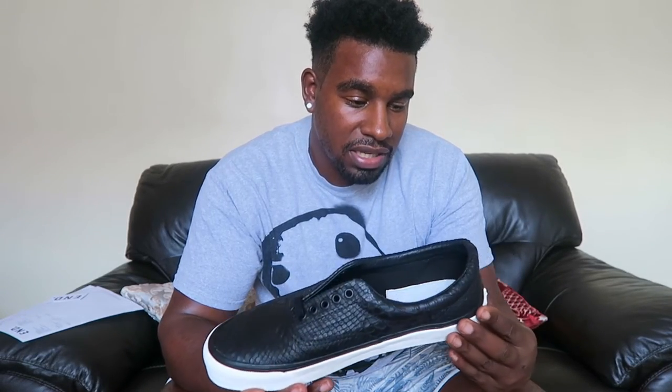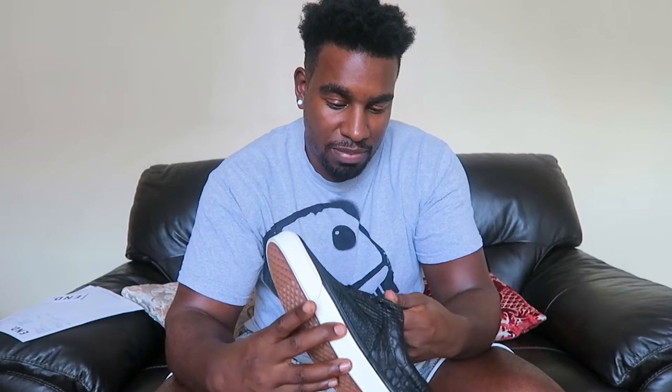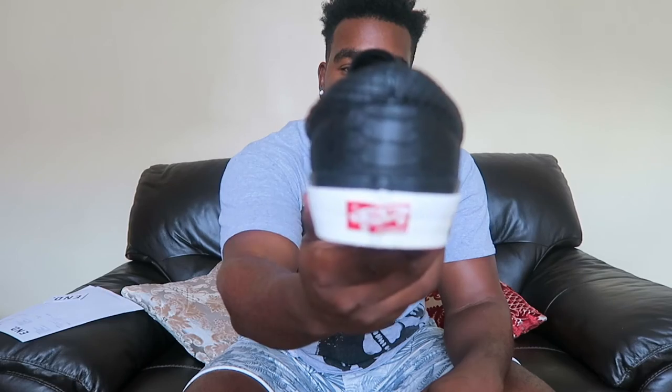Since I got my Vans checkerboard ones I've been back into Vans again — that's my casual shoe. Before that it was Saucony's or Ultra Boosts I'd been rocking, but I'm getting back to Vans now. Since the checkerboards, now I've got these. Just gonna throw them on feet quickly and give you a quick look.